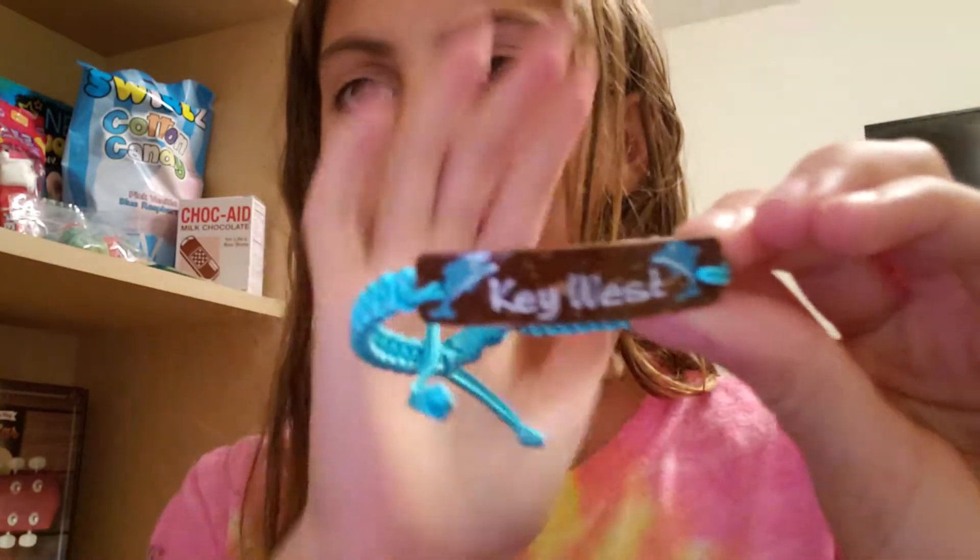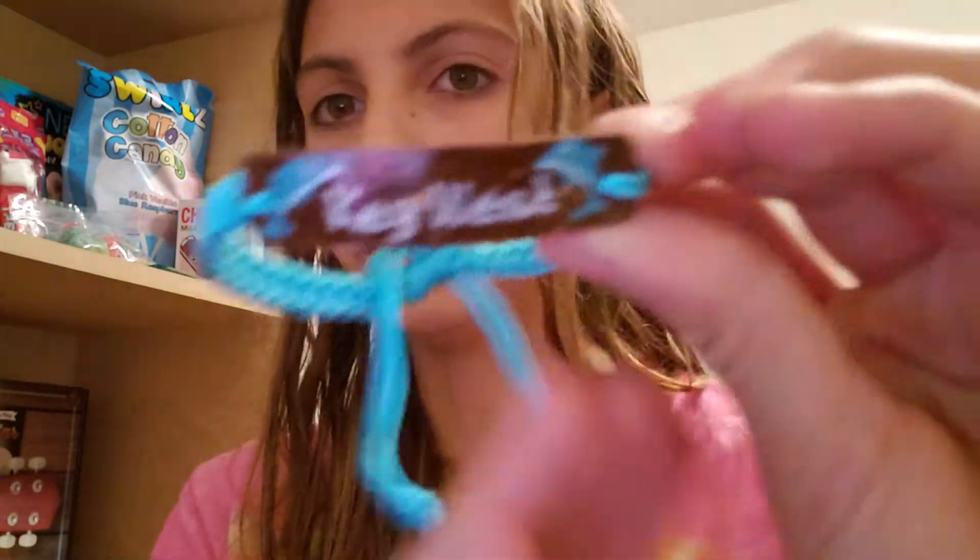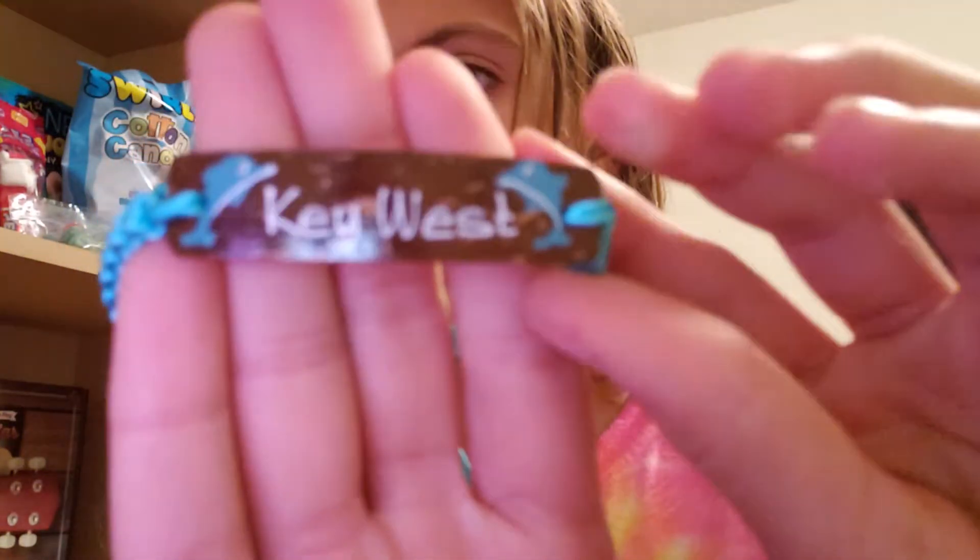I also got a Key West one that has dolphins on it — it's not focusing, but yeah it's super cute. That's a little bit for my guess, and then I just got a Visa gift card with twenty bucks on it.